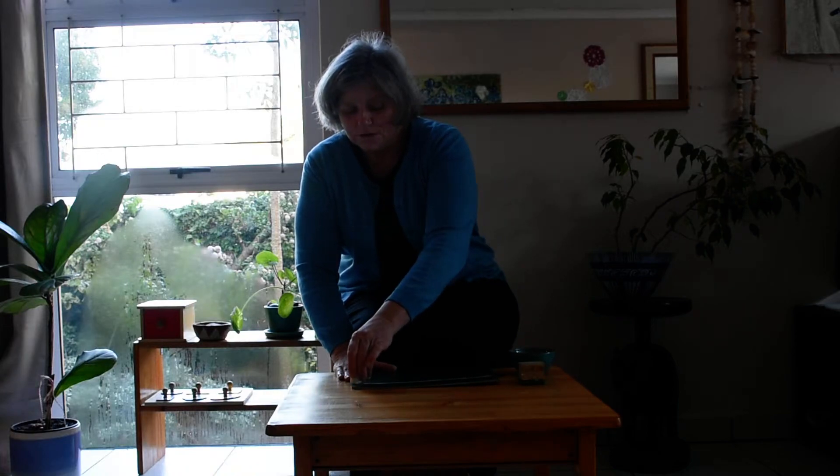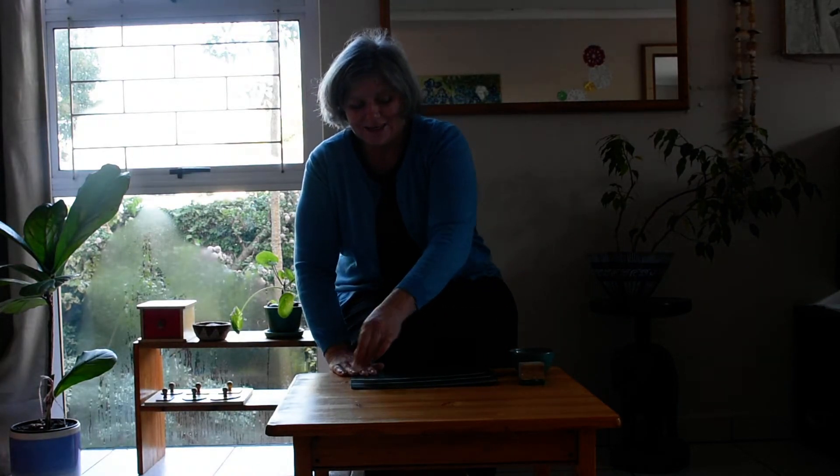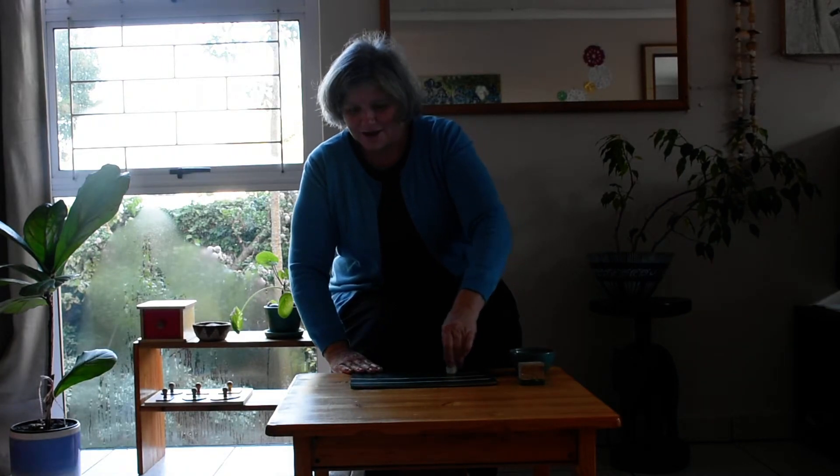I'm going to make sure that your child really notices me holding the board with my one hand and then taking the chalk. I'm using a pincer grip. And I'm just going to make lines on the board, all the way across the board, from left to right, and make lines on the board.